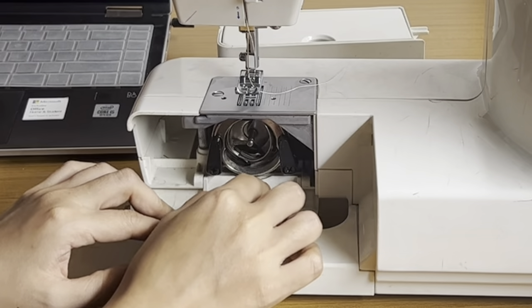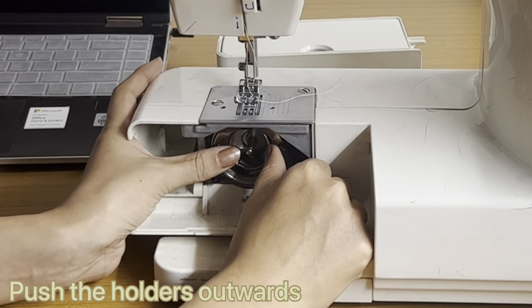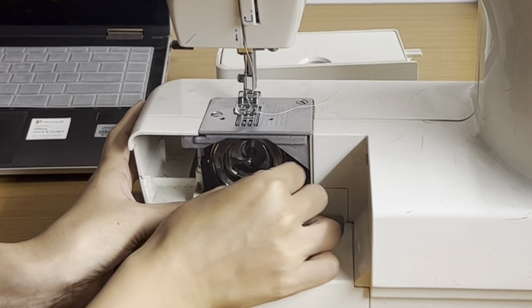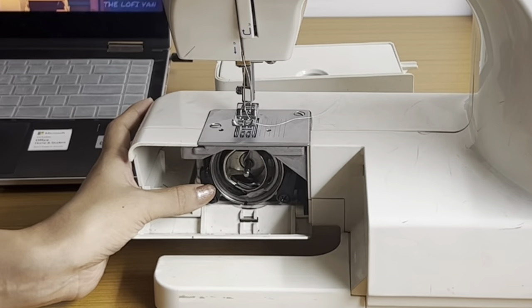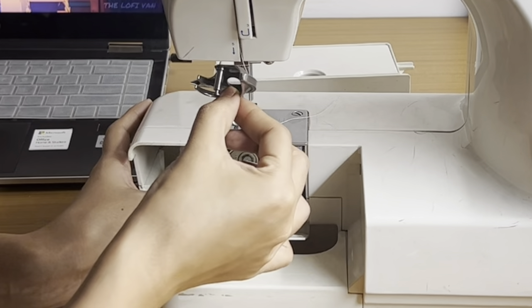You'll see hook-like structures — you have to open them while pushing outwards. Then you remove the hook race cover, which looks something like this. Now there's another part called the hook, and you'll remove that as well.